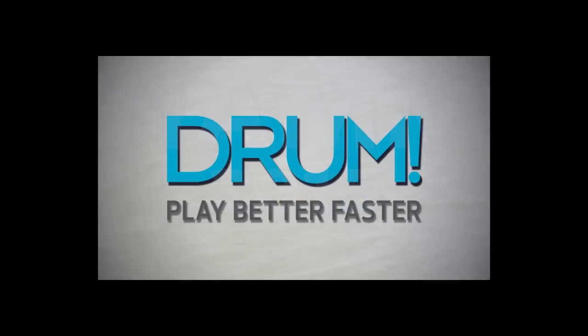Thanks, Mike, for showing us around the Gretsch booth. My pleasure. For more information, visit gretschdrums.com, and don't forget to visit drummagazine.com. Keep drumming.